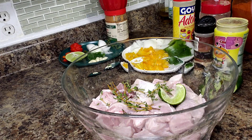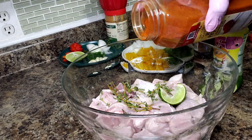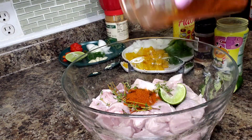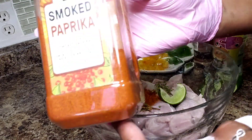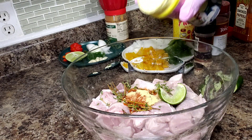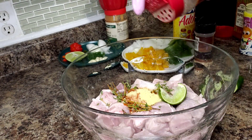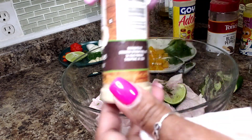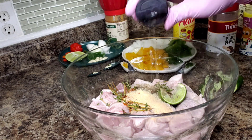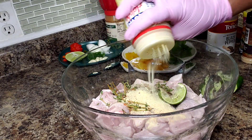Now we're going to get our powdered seasonings in here. I'm gonna use some cayenne pepper — this is usually pretty spicy, about a tablespoon and a half. A little paprika, about a teaspoon. Chicken bouillon, about a tablespoon. Black pepper, about a teaspoon. Some garlic powder, that's about a couple teaspoons. And a little all-purpose seasoning, about a teaspoon.